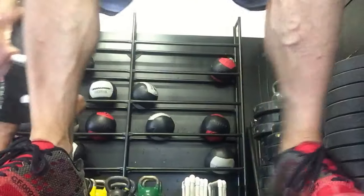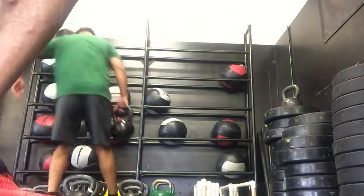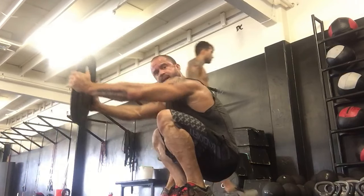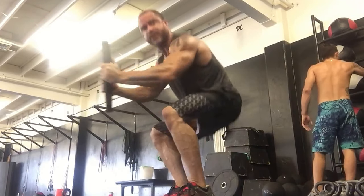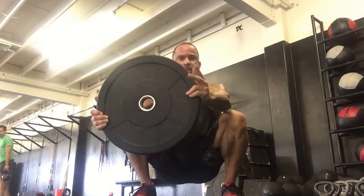And number four is a goblet position. Grab a plate, bring it out front, toes straight, pull it out in front of you and hang out in this position for two minutes. You can see my feet are straight — toes straight out front. Hang out like you're driving the bus. Hang out in this position for two minutes. That's it.